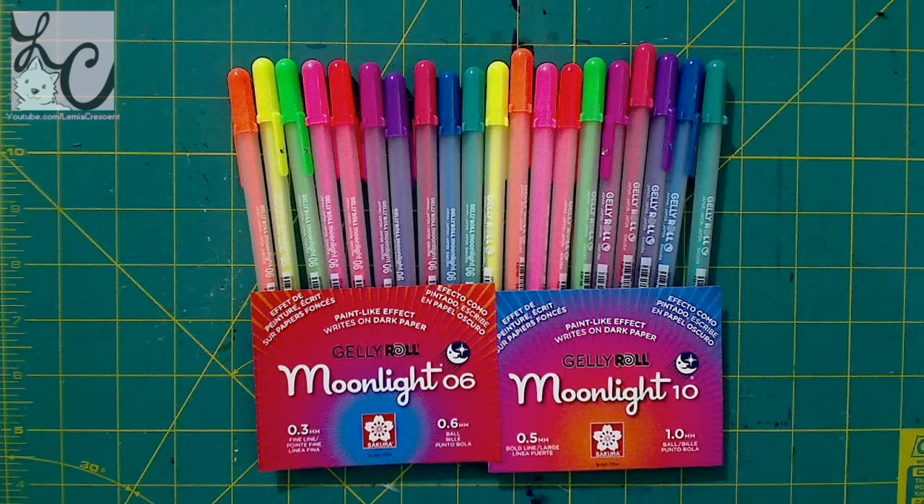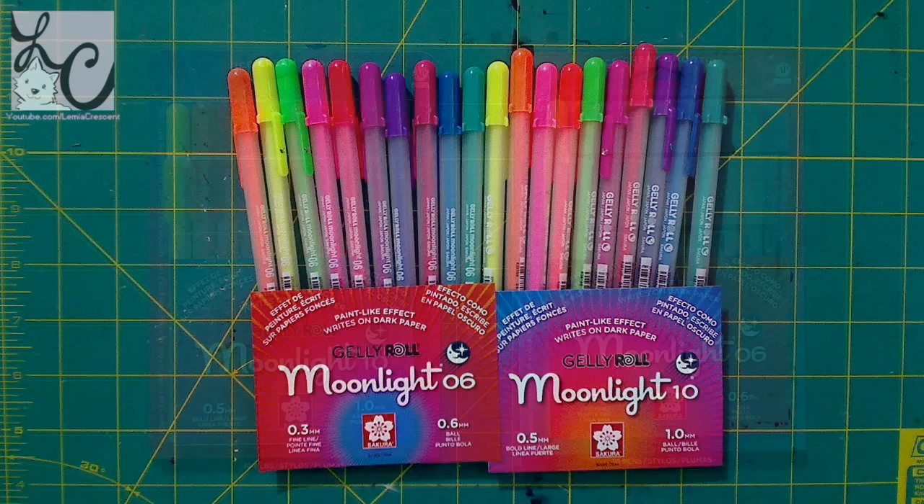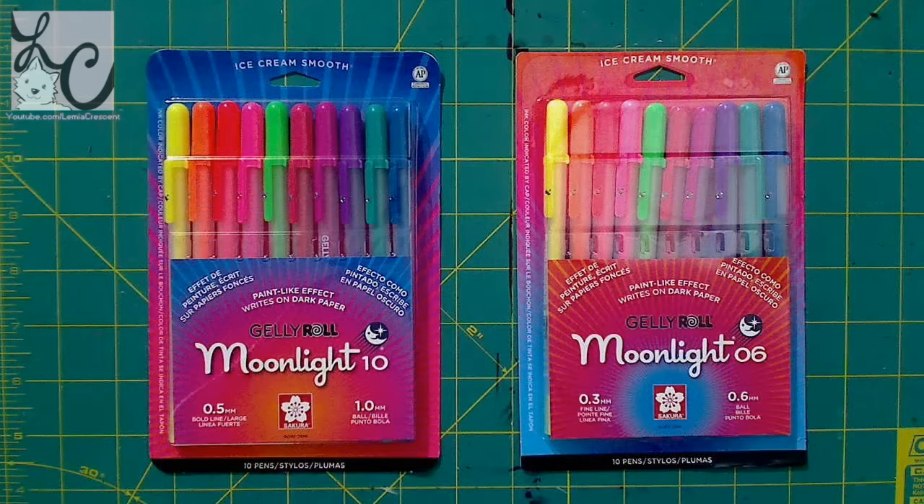Next up is the moonlight jelly roll. I have two different sets: one is 0.5 millimeter and the other is 0.3 millimeter, and both sets have 10 pens. It says opaque luminous gel ink — vivid, intense, opaque ink colors. Works like a paint pen on colored papers, vellum, and photographs. Always test product before applying. The red, rose, purple, green, and blue colors are archival quality ink — waterproof, chemical resistant, fade resistant, bleed free, quick drying, and pH neutral.